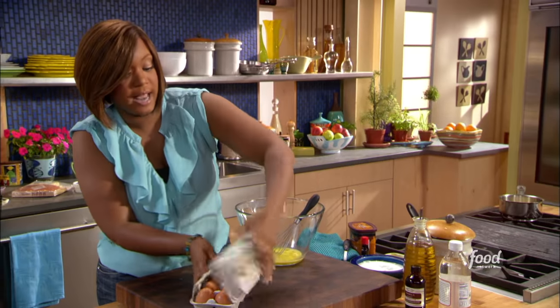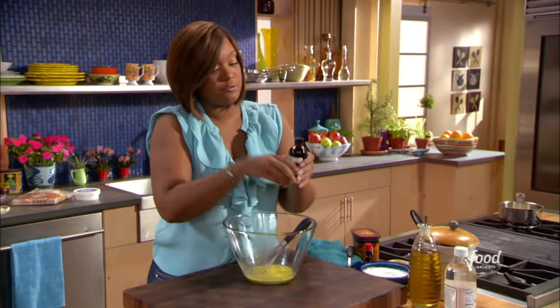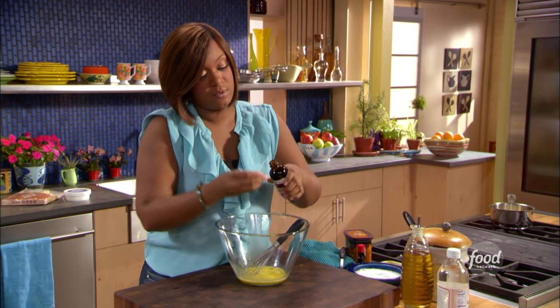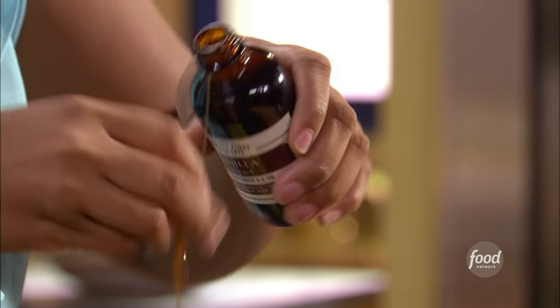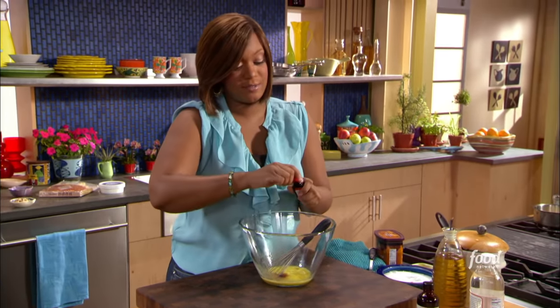Now to my eggs, I'm going to add in some of the stuff that really makes this a red velvet brownie. Of course, a little flavor from vanilla — get that in there. And then my red food coloring. I have to have this. Squeeze out a lot.